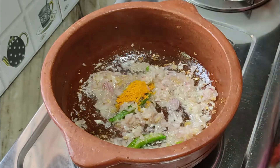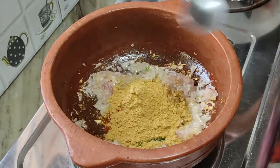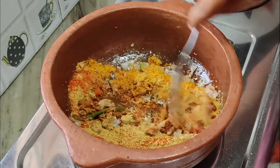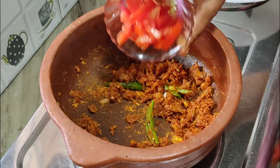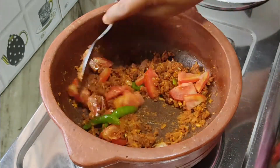Now add 1 medium sized onion chopped and sauté for 2 minutes. Add 1 tsp turmeric powder, 1 tsp chilli powder, 1 tsp coriander powder and 1 small tomato chopped. Mix everything and sauté for at least 2 minutes.